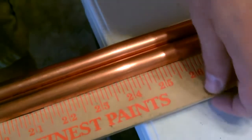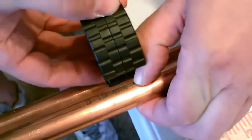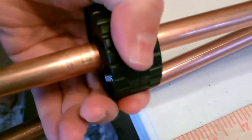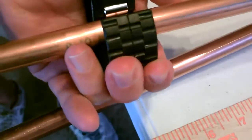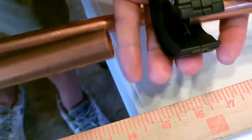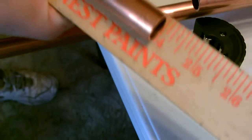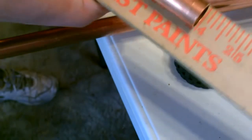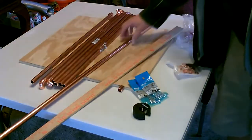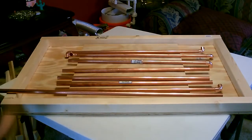Then let's go ahead and measure the pipe. Then you just line this up, snap it on — just like that. There it is. There's seven of them. We're going to cut two more: the one on the top and the one on the bottom. Those will both be 30 inches each.